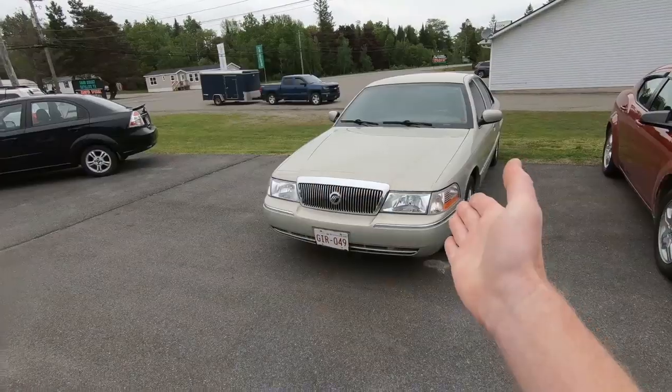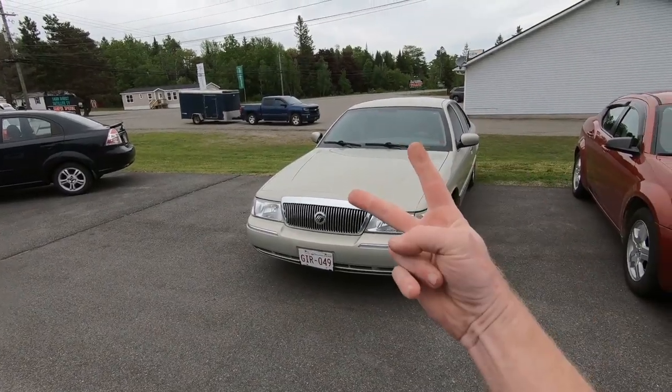Today on this episode of Old Car Auto Guy you're getting a twofer one — we're doing a distance to empty challenge on Grandma Number Two, and I'm going to tell you the five things I love and the five things I hate so far about Project Grandma, so stay tuned.